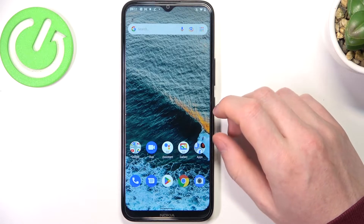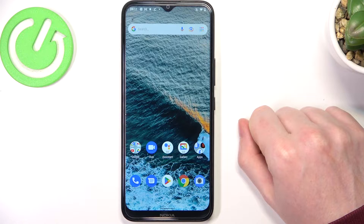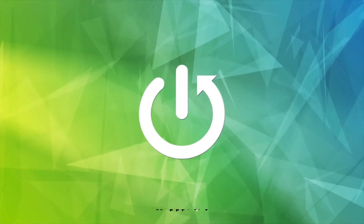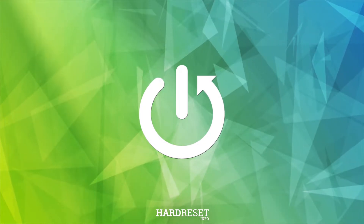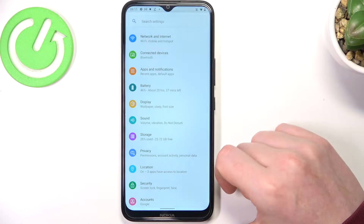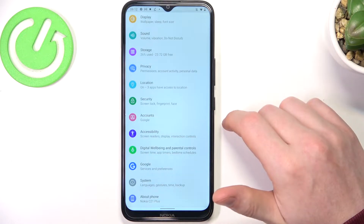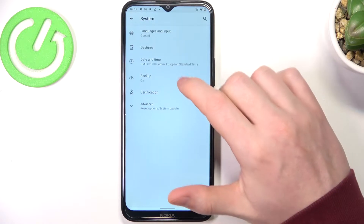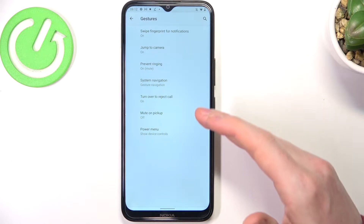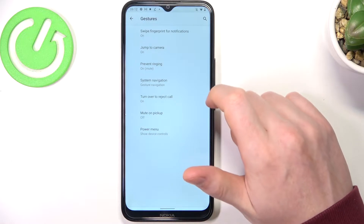In this video we're going to check which gestures and motions work on a lock screen for Nokia C20 OnePlus. To do this, first let's enter gestures options. Opening settings, scroll down, find the system, enter gestures and here we can see all of them. Now let's check which of them work on a lock screen.